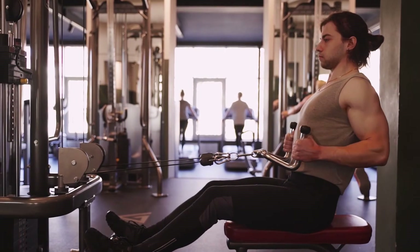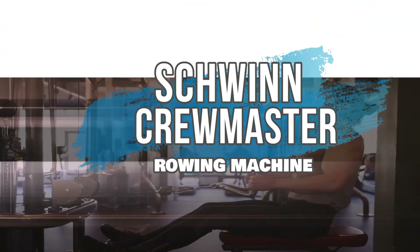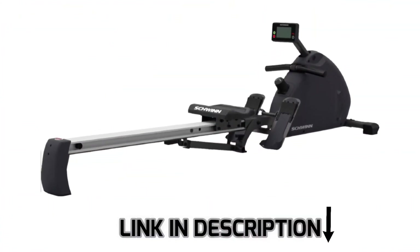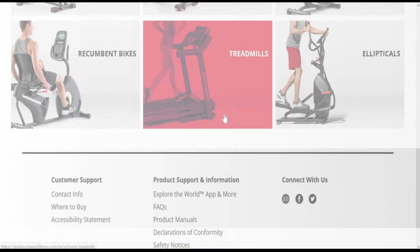Hey, this is Alex from FitCoach and welcome to our review of the Schwinn Crewmaster Rowing Machine. You'll find the links to the product in the description, and you can use the links to check the latest prices and other user reviews.